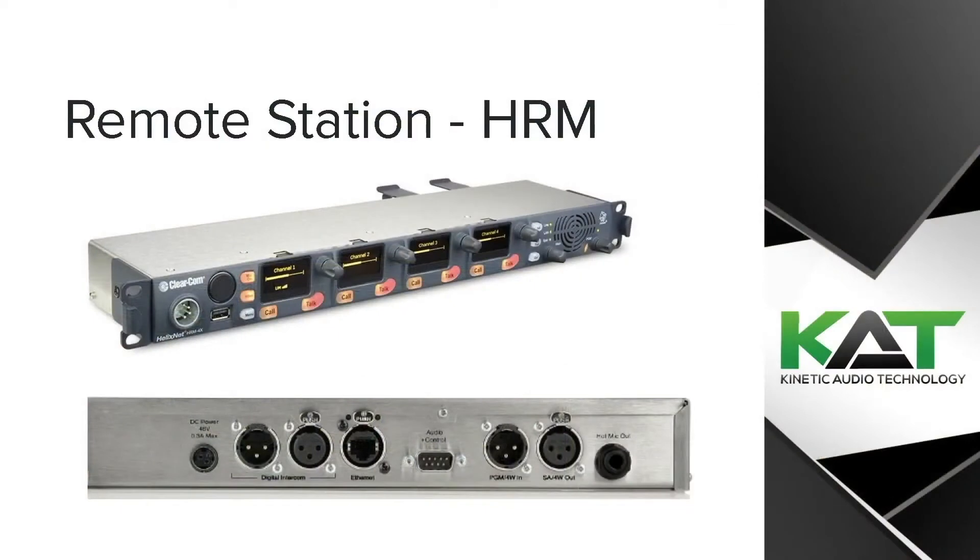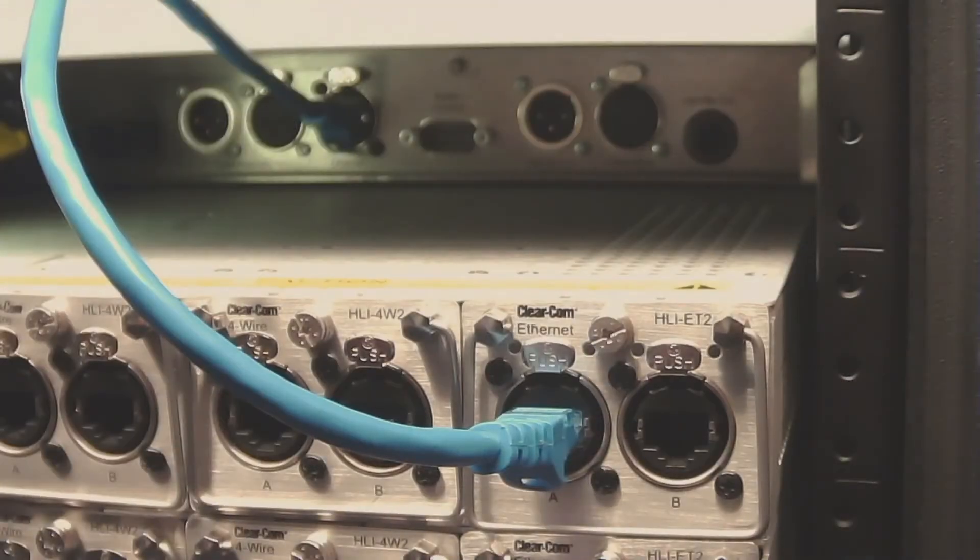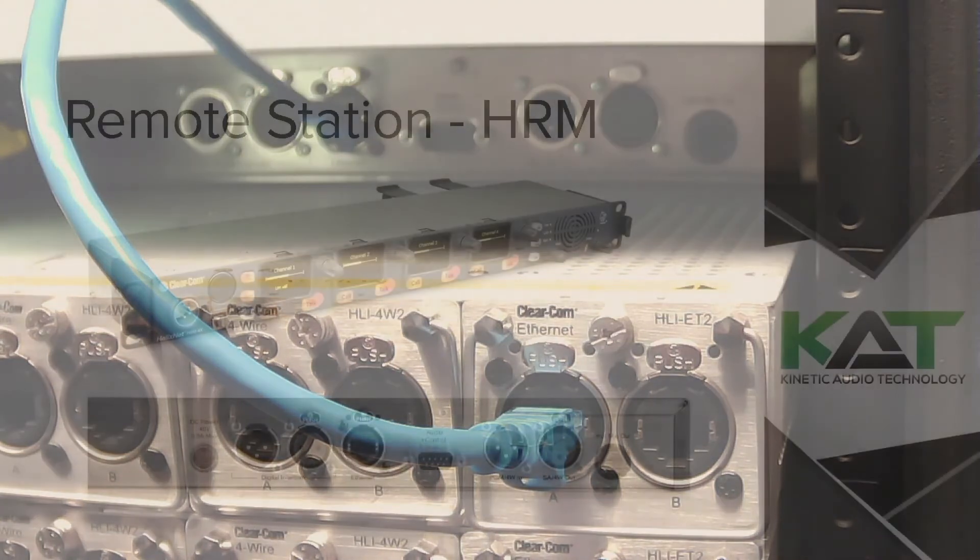Another way you can connect a remote station is via ethernet. You simply need to connect your remote station directly to your base station with an ethernet cable, or using a network switch. Since the remote station has its own power supply, PoE is not required.